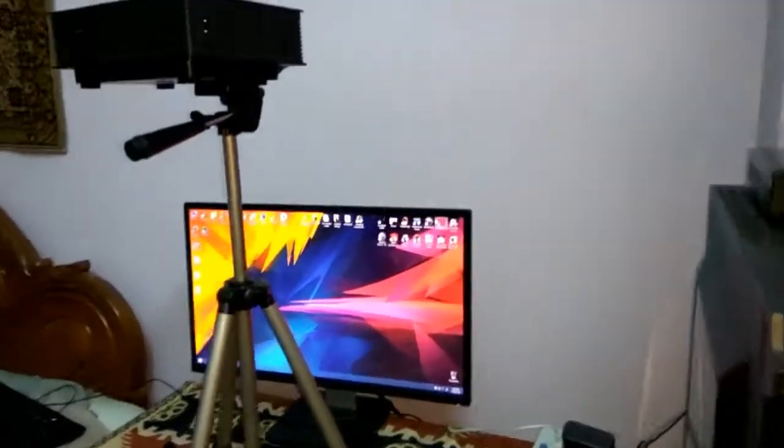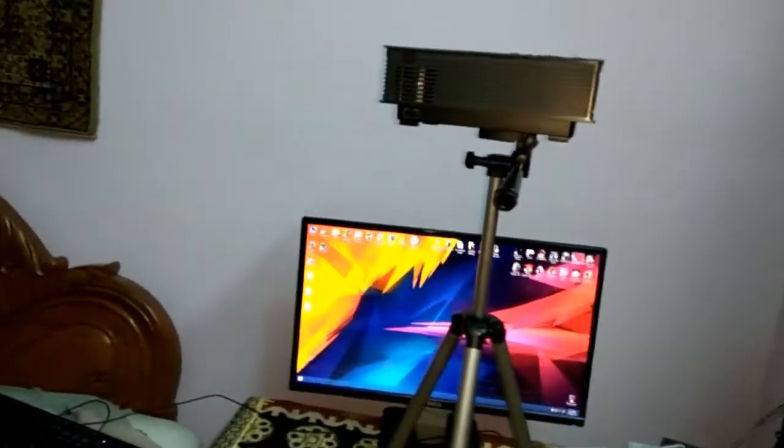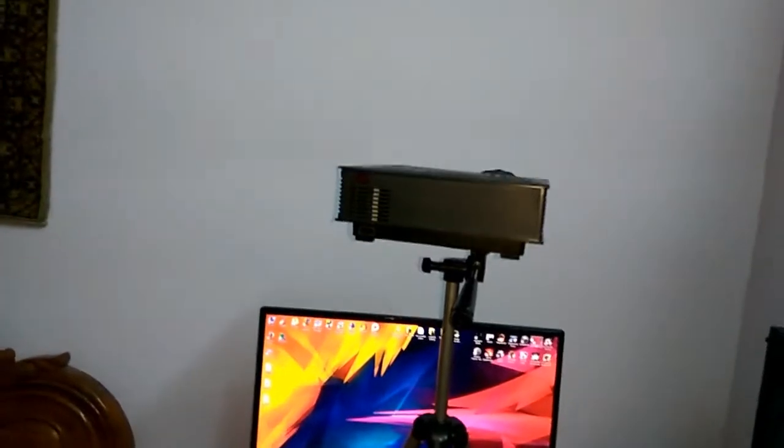It's sturdy at this normal height and you can increase the height to its maximum length — let me just show you. It's a bit difficult to do with one hand. Now look at this — you have a proper tripod-come-projector stand, a camera projector and an SLR camera stand combined.